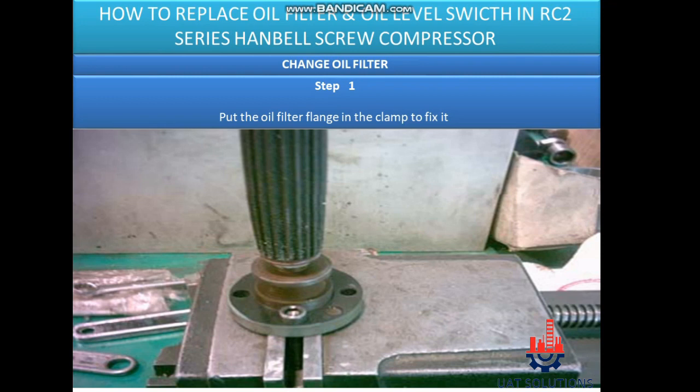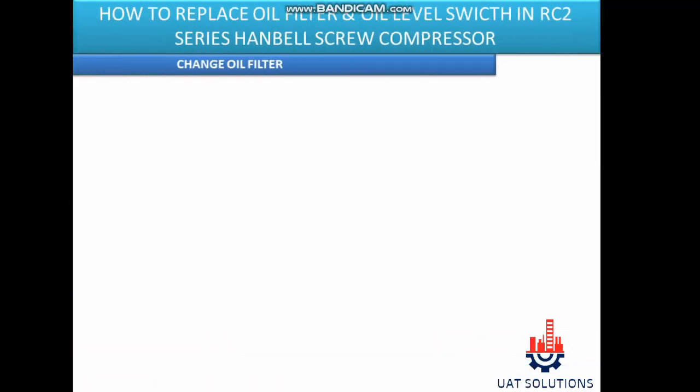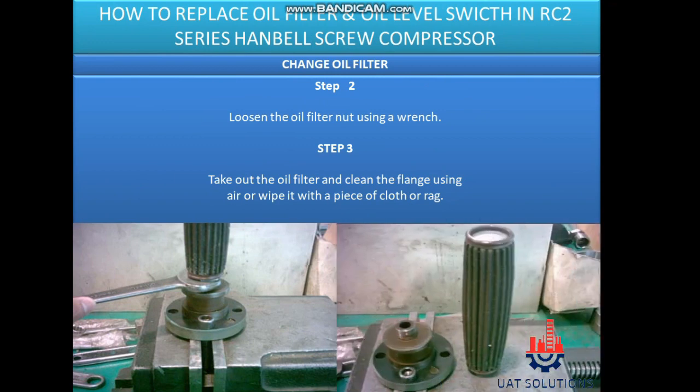Change oil filter. Step 1: Put the oil filter flange in the clamp to fix it. Step 2: Loosen the oil filter nut using a wrench. Step 3: Take out the oil filter and clean the flange using air or wipe it with a piece of cloth or rag.